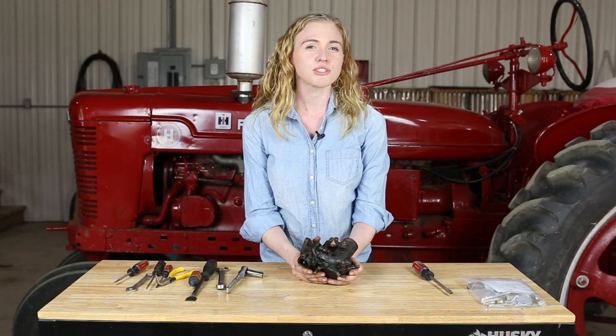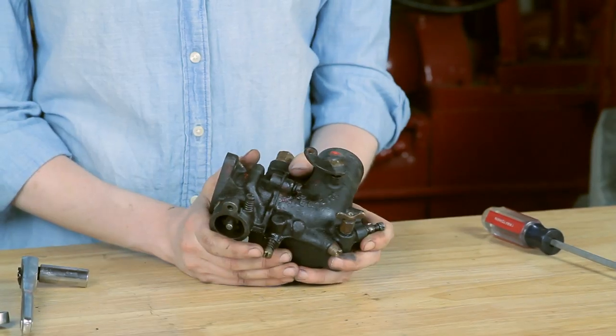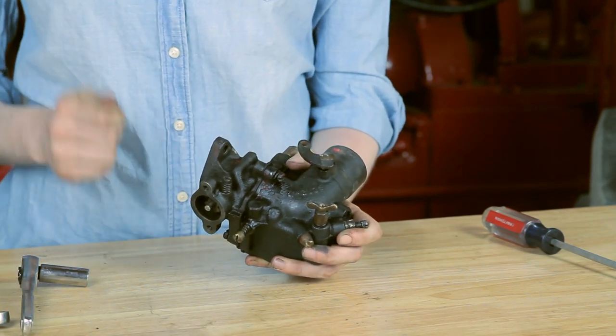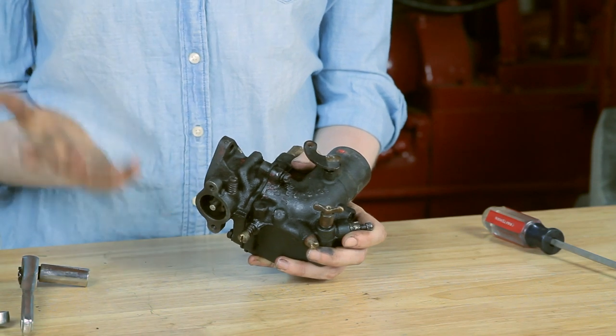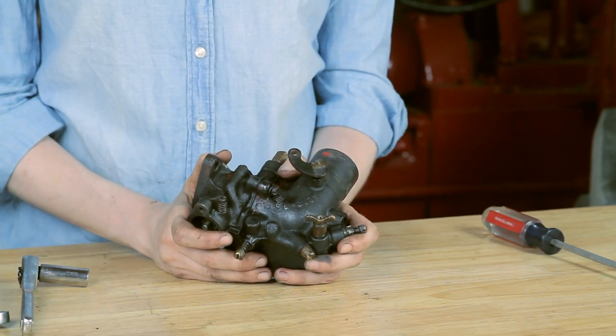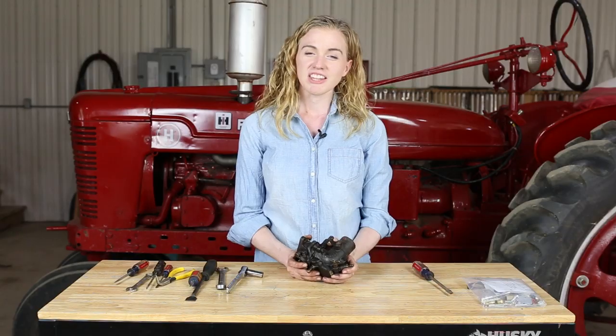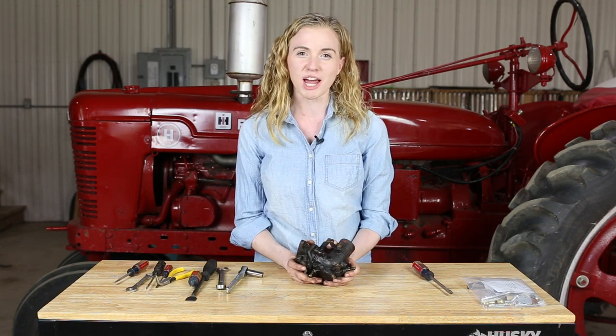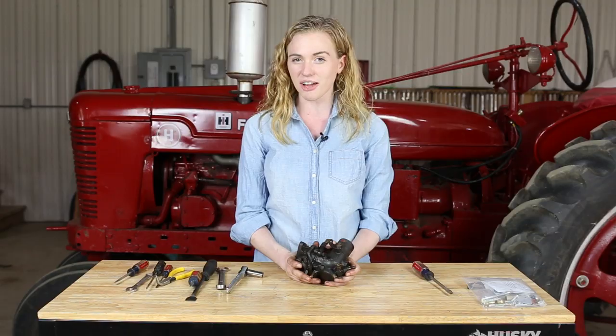A carburetor usually needs to be rebuilt when either it's leaking gas, or your tractor only runs with the choke pulled partway out, or just generally runs poorly. Those are all indications that it's time for a carburetor rebuild. This is fairly simple, and I would imagine you already have the tools that you need in your shop, so this is definitely something you can tackle on your own.